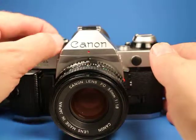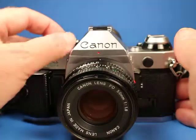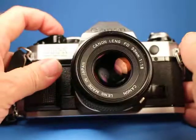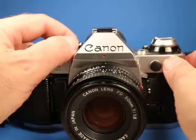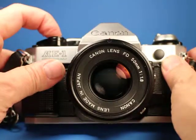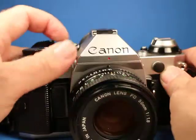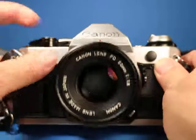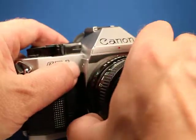We'll start here at 1/1000th of a second, 1/500th, 1/250th, 1/125th, 1/60th, 1/30th, 1/15th — there's a little bit of that squeal in there — then 1 second and 1/2 second.